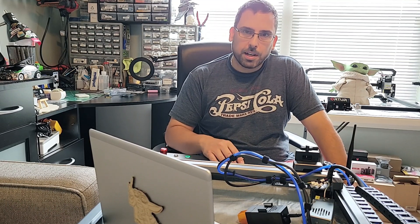Anyway, appreciate you guys checking this out. Stick around and stay tuned for the next video — thanks!